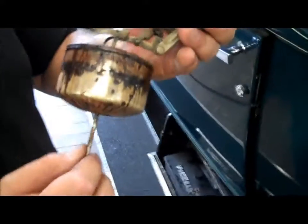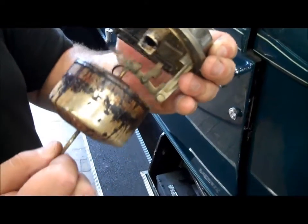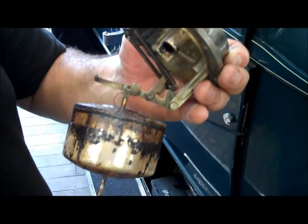Without this, I can't get fuel supply to the carburetor. How much time are we looking at? Probably at least another hour and a half, two hours. We'll take it apart and soak it all.